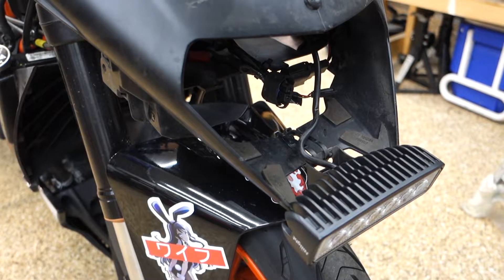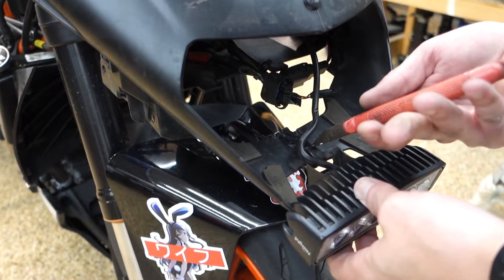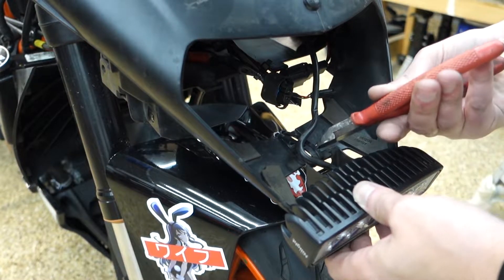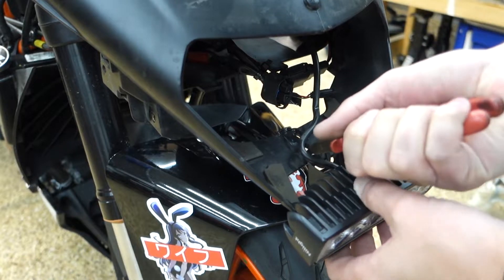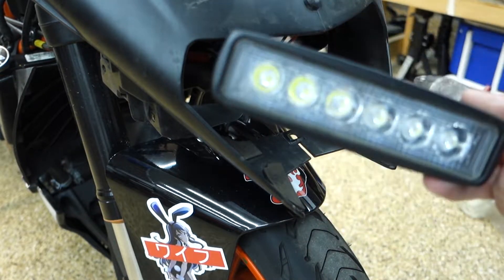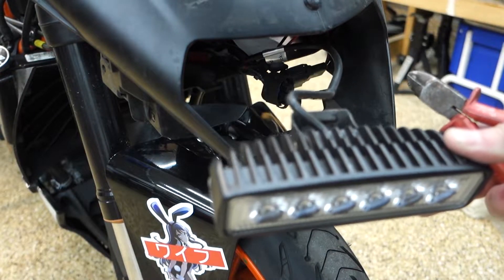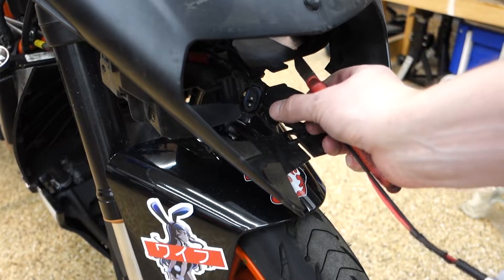While we're up here, let's get this little light bar off. It is ingeniously connected with some zip ties. This thing must have been pretty floppy at speed. At least it's light, but that's all that's holding it on there. A brave man.